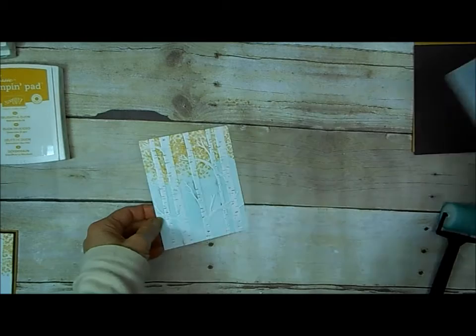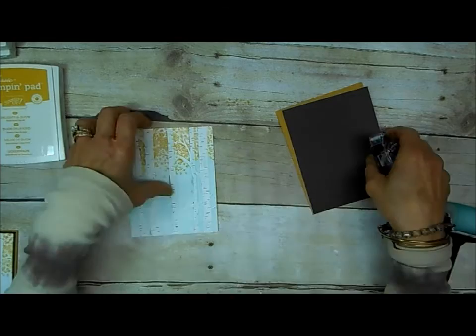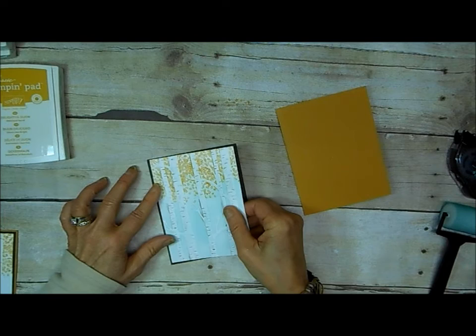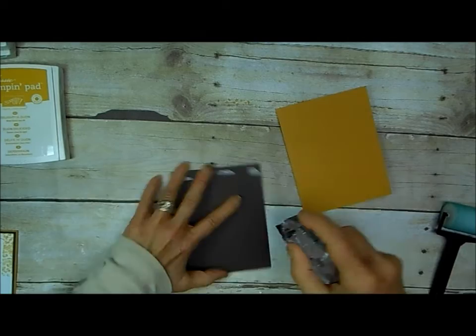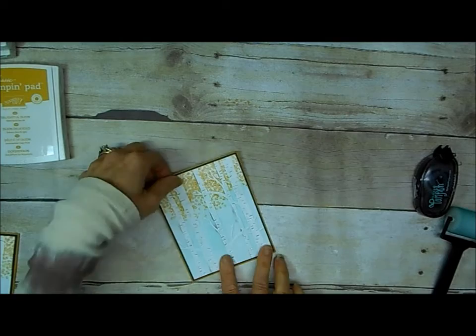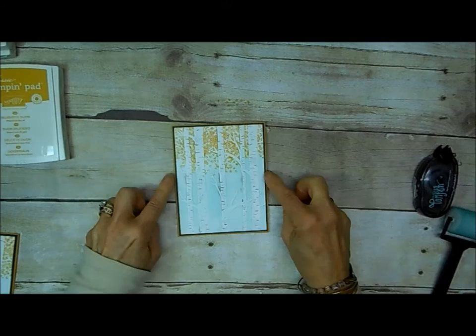I've made multiples of these — just continue using your colors in the same areas and you can make more than one card at a time. I'm going to adhere that to a mat I've already cut of Early Espresso — that's what color I used on my birch, so it'll coordinate. That mat is just an eighth of an inch larger, measuring four and one eighth by five and three eighths. I'll do my burnishing on the back side, then place that on my Delightful Dijon card base, which is your standard five and a half by eight and a half folded in half. I love it because it comes out as a watercolor look.